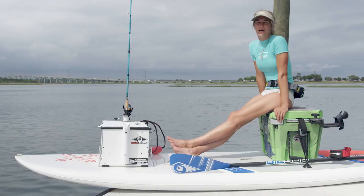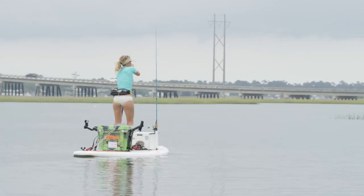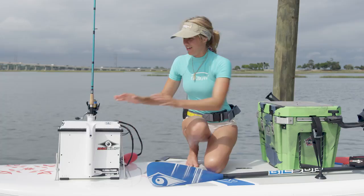Hi, my name is Bree Anderson and I'm a paddleboard angler. I'm going to talk to you today about the basic setup that I use to help get you ladies out fishing on the water. Some of the main components that I use are a cooler, a gearbox, and an anchor.